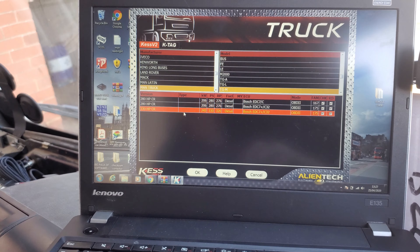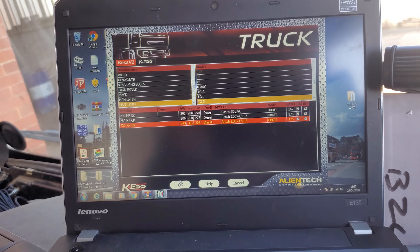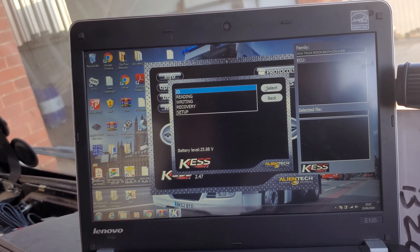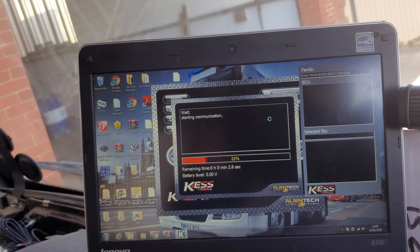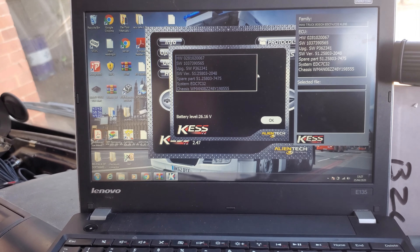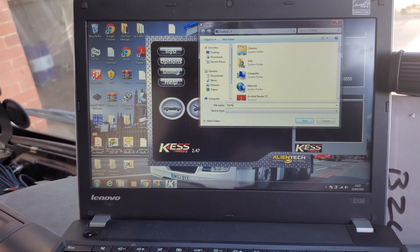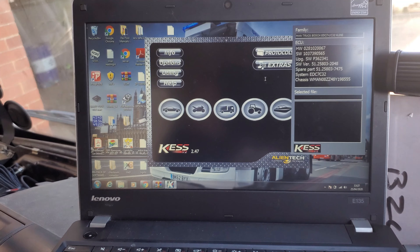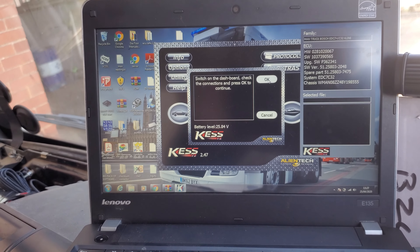We've got the ignition on — this happens to be a TGM 18.40s with 300 horses. Click OK, and as always do the ID first to make sure everything's fine. We've got a battery voltage, the ignition's on, and there we are. Save the ID — we always keep the ID with the reading file.